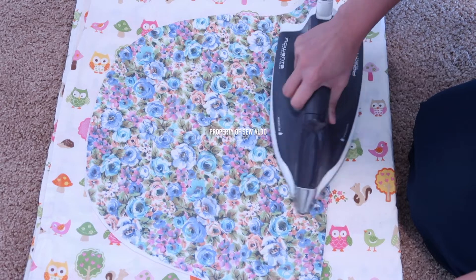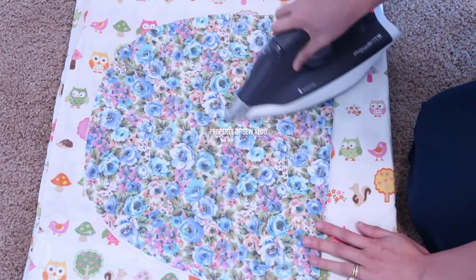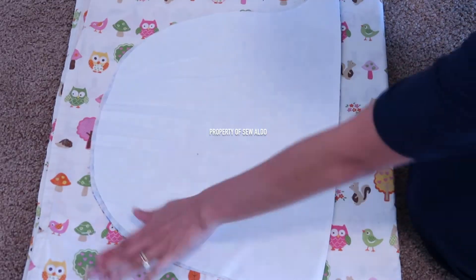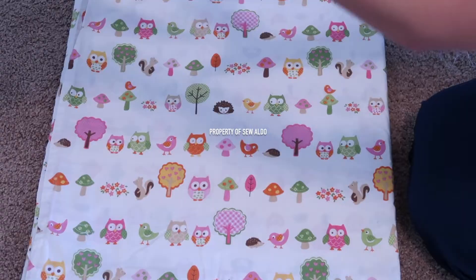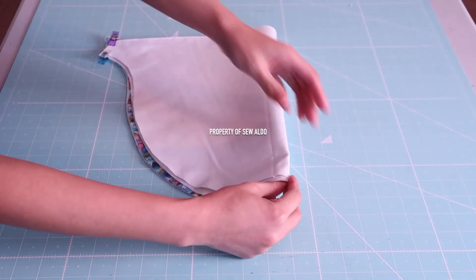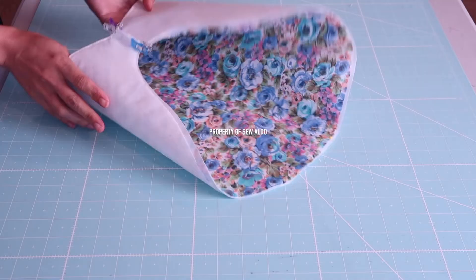After that, I am going to lightly press it. This is the outside of the sleeve and this is what the inside looks like. If you notice there are extra fabrics sticking out — like here on the curve — don't trim it off; we will take care of it later on, so don't worry about it.